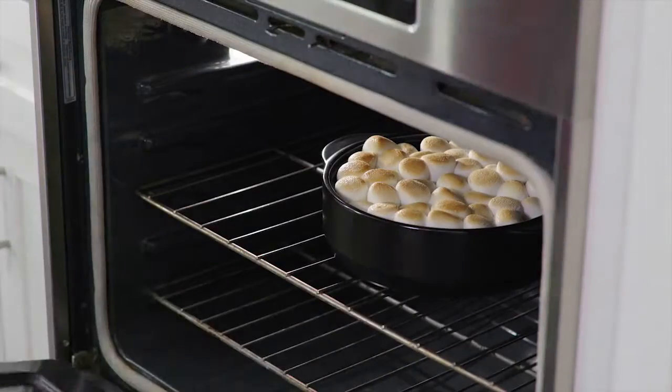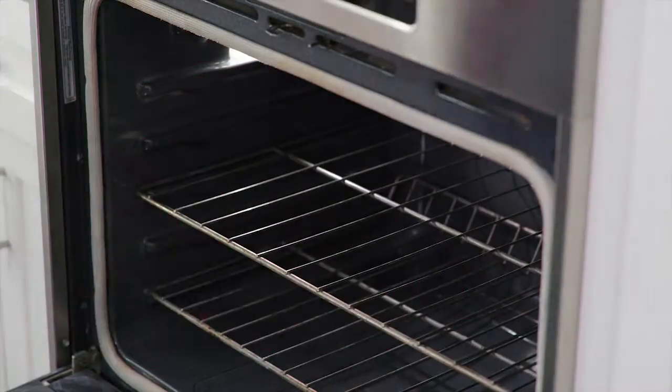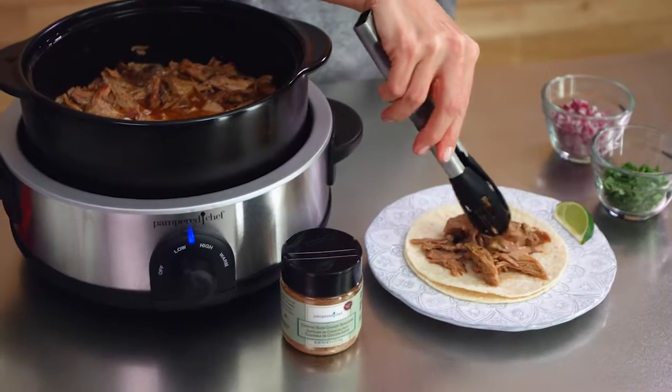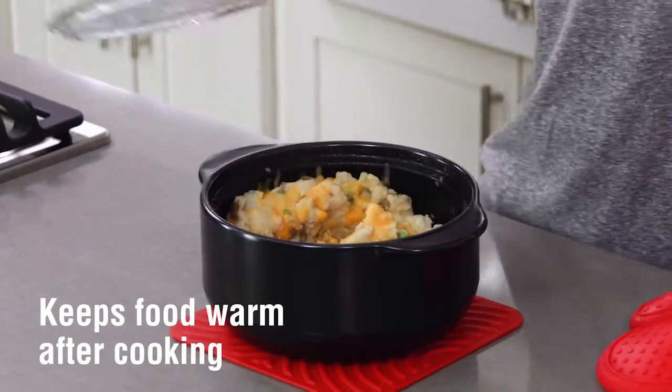They share much of the durability of cast iron, but they're much lighter, so they're easier to move from the stovetop or oven right to the table. Unlike cast iron and other ceramic cookware, they're ready to use right away — you don't have to season to start using them. Since Rock Crocs are made of clay, they heat evenly and help keep your food warm after cooking.